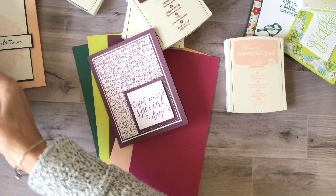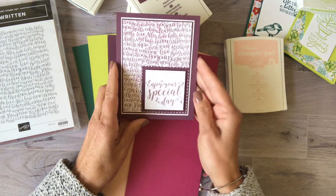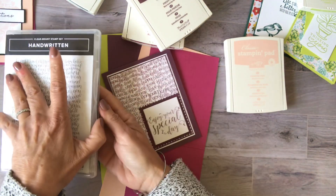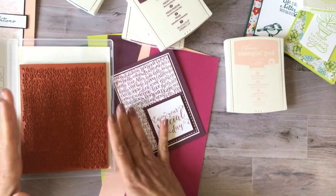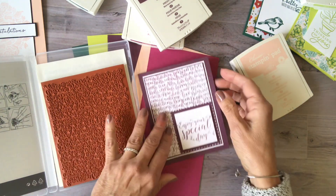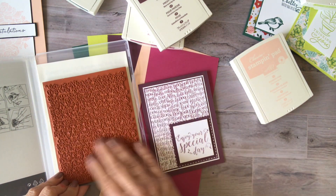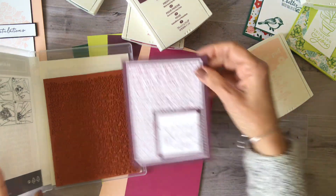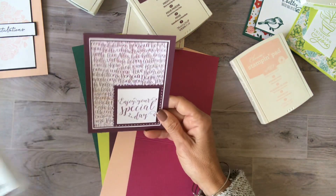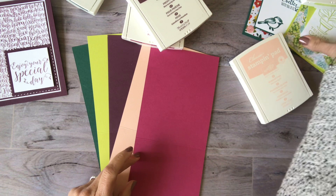Next we have Fresh Fig. I believe this one is carrying over — it was mentioned somewhere. I used a cute little background stamp done in Fresh Fig. Because it's such a large stamp and I didn't have a block big enough for it, I just added the ink right on top of the stamp, then took my Whisper White layer and pressed it down on all the different sides to get all those pretty words. I just love that one — it's called Handwritten and I'm pretty sure it's carrying over.